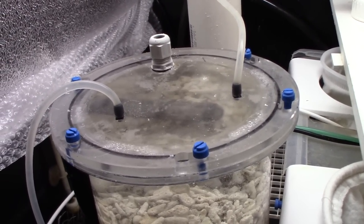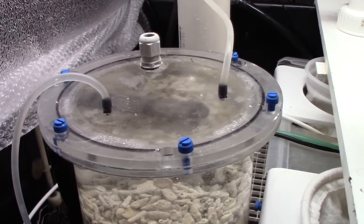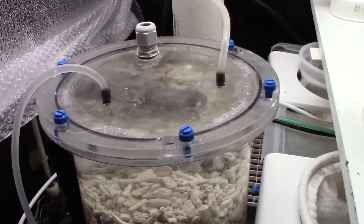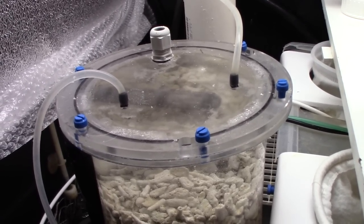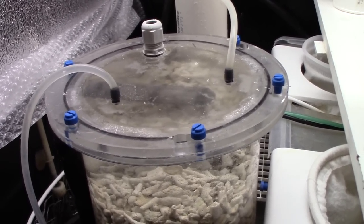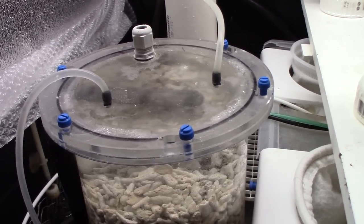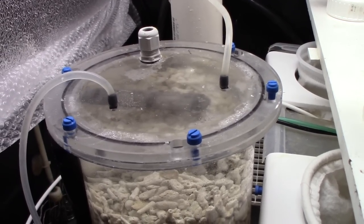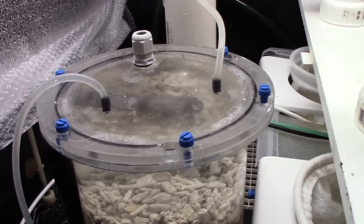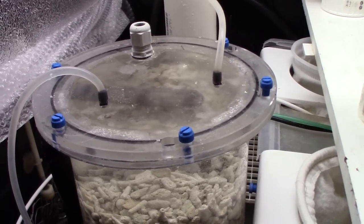Another reason I picked this calcium reactor is I like things simple. I love new technology and I'll try almost anything, but when I was looking at a lot of the reactors, especially some of the newer ones, they had step pumps and computers and bells and whistles — just not something I wanted to get into. The more complicated they are, the more easily they break, or a chip malfunctions and they're messed up. So I like keeping it simple with this piece of equipment.